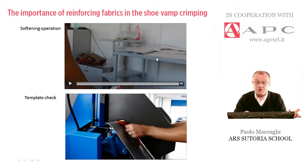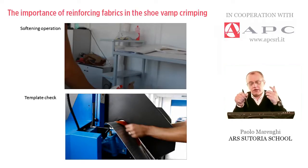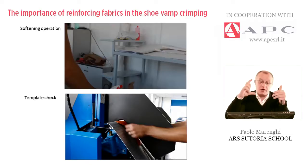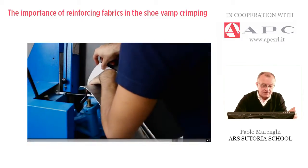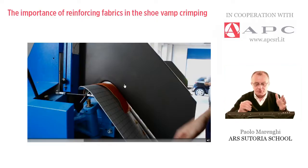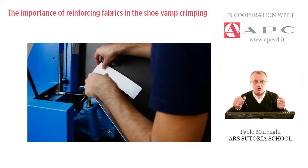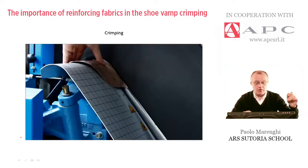After the softening operation, the most important thing is checking how to place the piece to be molded on the plates. Generally, one plate is used for many heel heights. The crimping machine is supplied with molding plates for flat heel, medium heel, and high heel. The operator tests the position using the template, because the curvature depends on how we position the piece. Once the position is found, we can move on to the crimping operation.